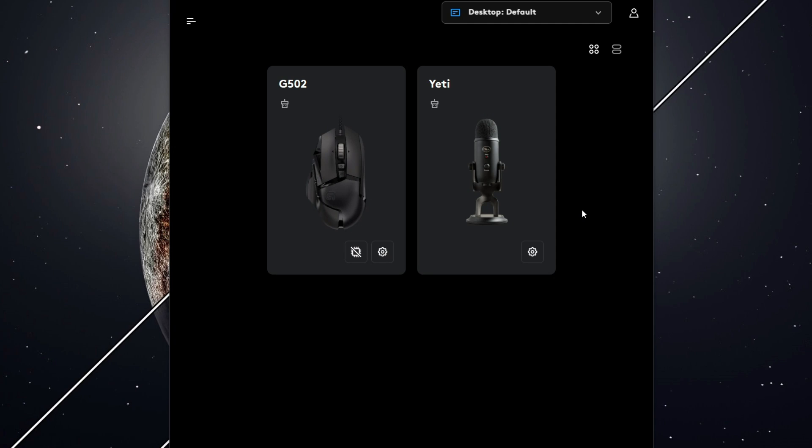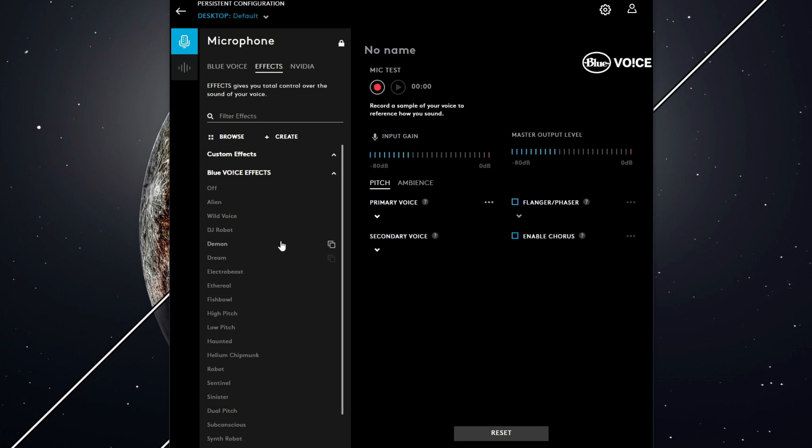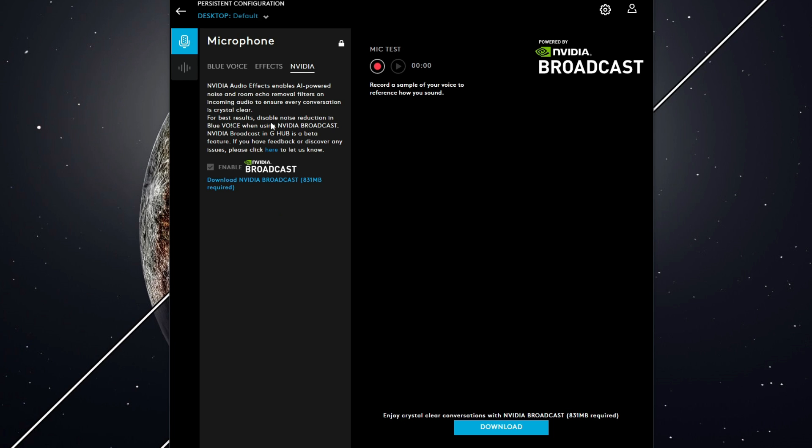Once you've downloaded and installed the software and plugged in your Yeti microphone, the Logitech G-Hub software will automatically detect that you have a Blue Yeti microphone. To configure it, simply click on the microphone. Once here, you'll see an assortment of tools and effects, and it even integrates with NVIDIA Broadcast to help reduce noise and room echo.